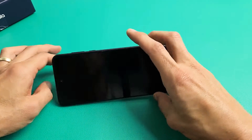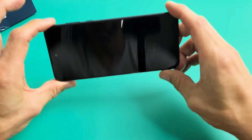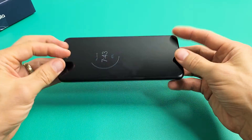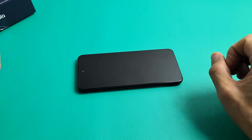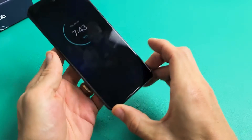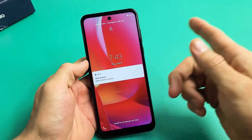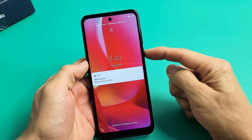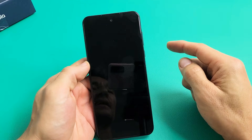If you still have a black screen, the next possible fix is what I call the freezer method. With the phone bare bones naked like this, I want you to put it in your freezer. Leave it in your freezer for 15 to 20 minutes. After 15 to 20 minutes, grab your nice cold phone out of the freezer, tap on that power button and see if your screen is on. If it's still black, while the phone is nice and cold, press and hold that power button — do not let go until you see a Motorola logo appear, then let go.